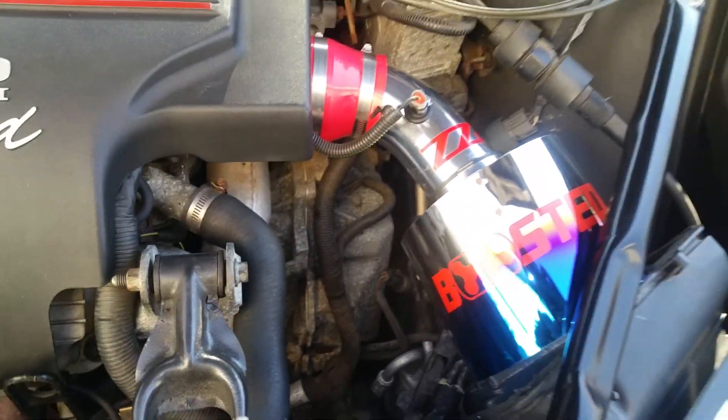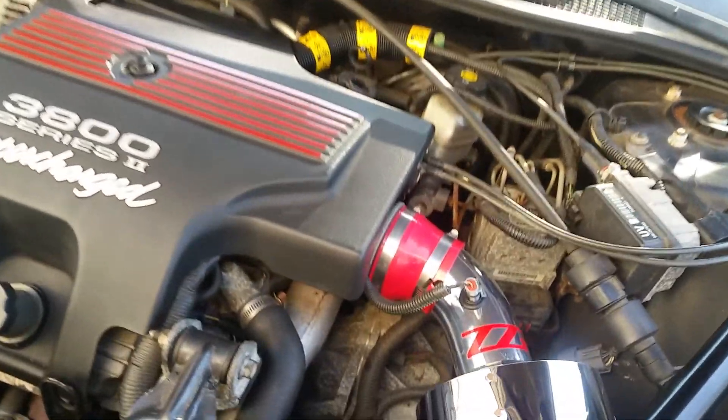And I got a ZZP computer — can't really see it.